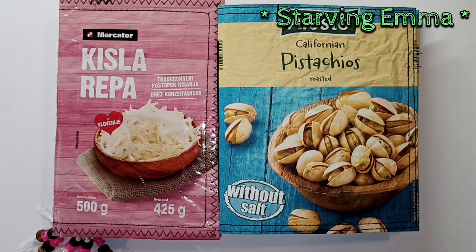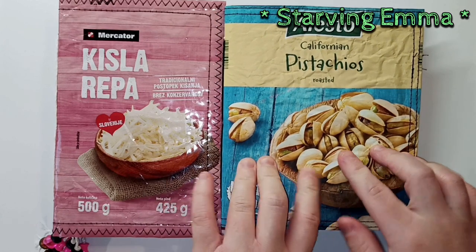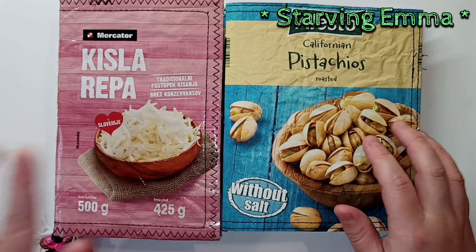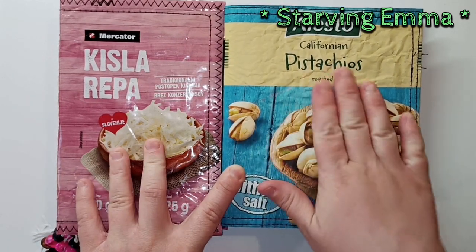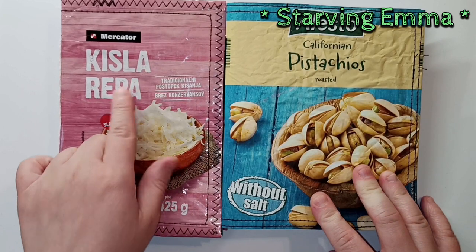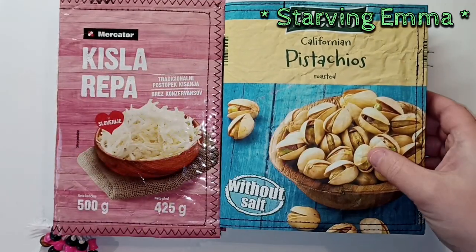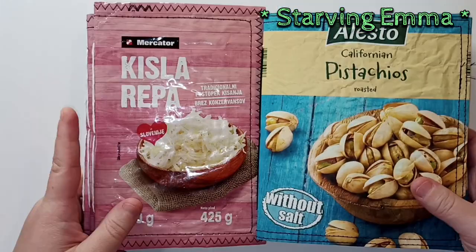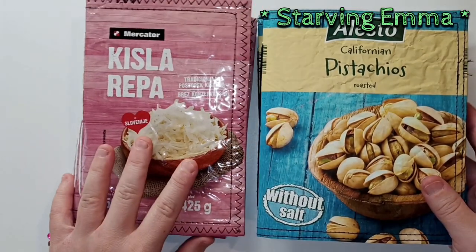Today I just wanted to make a quick share. I made a bunch of journals from packaging — this one is from pistachios and this one is from sour turnips, so there are two different kinds of packaging. This one is more matte but still really smooth, and this one is glossy and really smooth as well. I'm going to go through both of them, and you're going to be seeing them in my Etsy store. They are writing journals with a lot of writing paper inside.